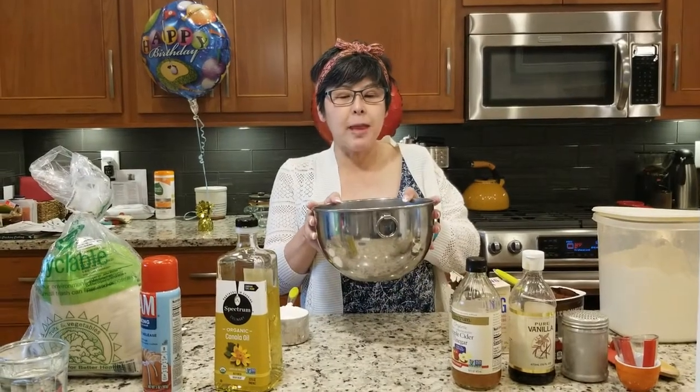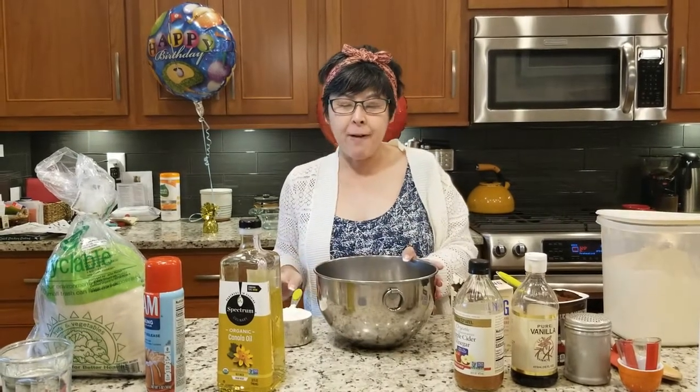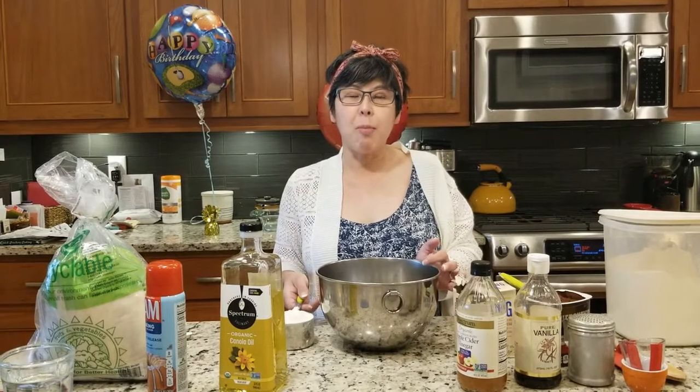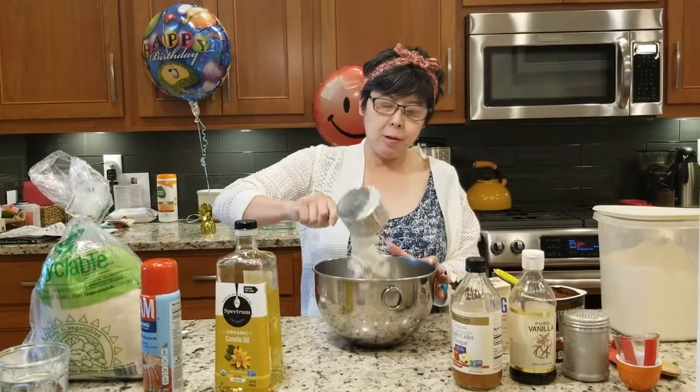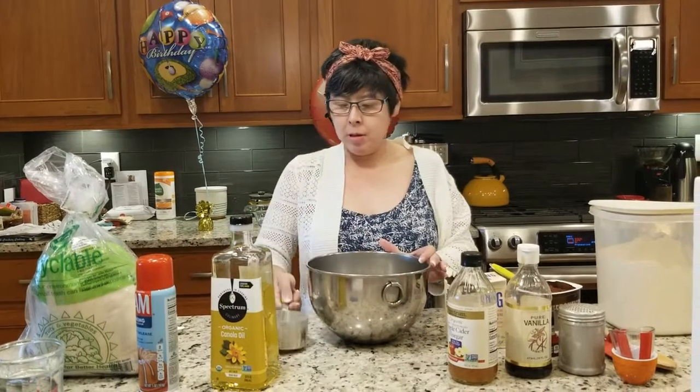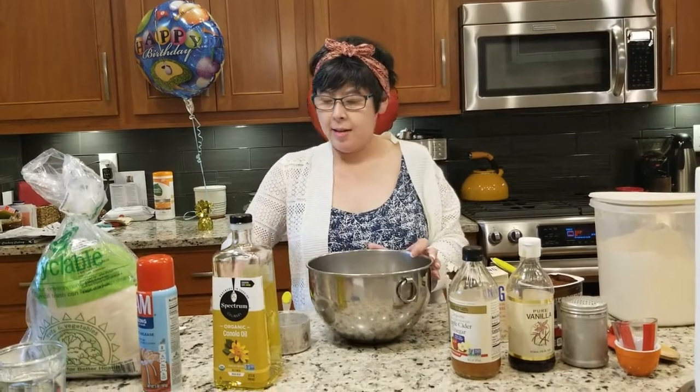Now we're going to use this big large mixing bowl and put in the five ingredients in the bowl.